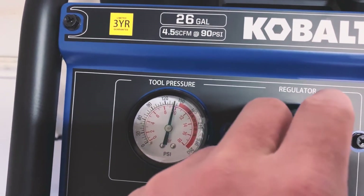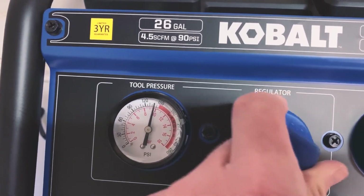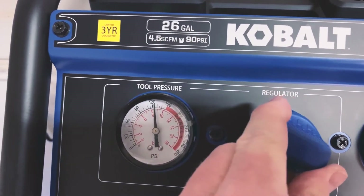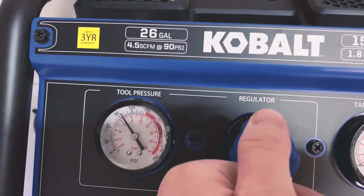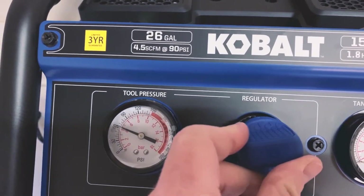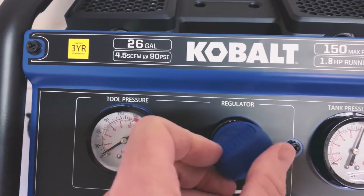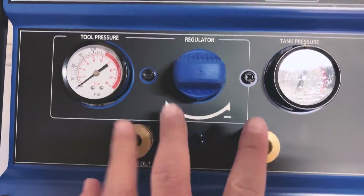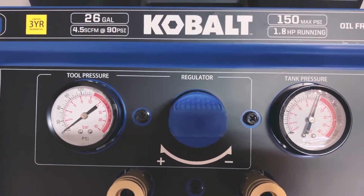Let's see if when we decrease the pressure setting it automatically equalizes back down or holds it. It does release — we can bring it down to 120, then 90, then 60. Very cool. I'm going to leave it with no pressure in the system to avoid wear and tear on the O-rings — though I'll check the manual on that.